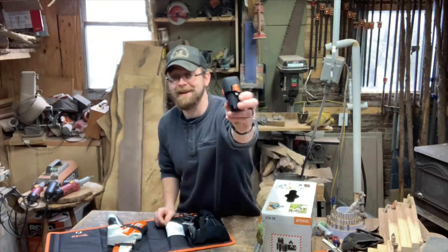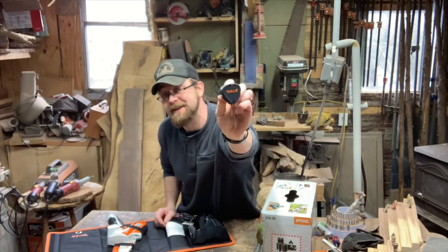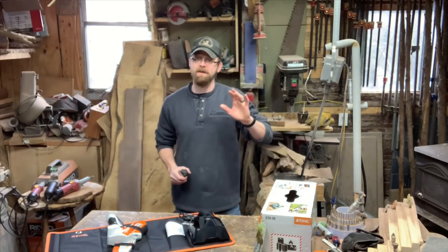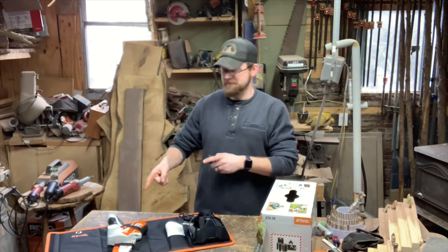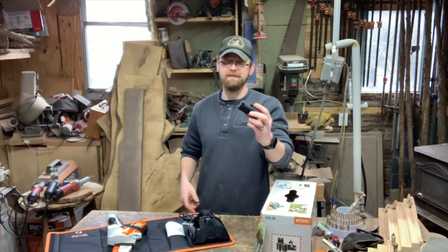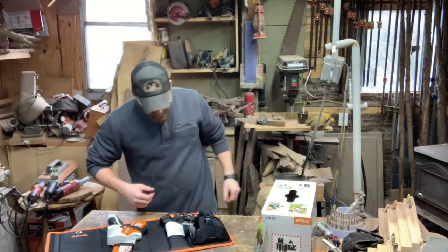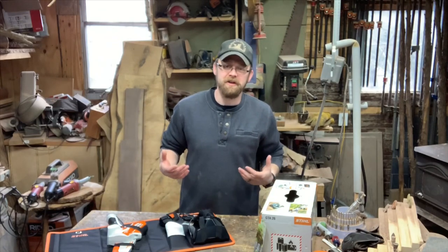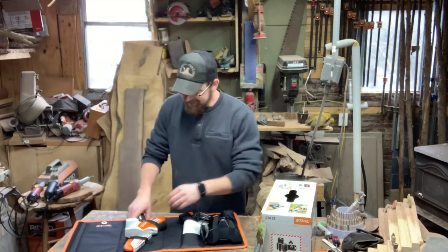This is nothing compared to the battery saws I already have, like my MSA 160 and MSA 200 — those cut like real saws. I'm not sure how this one cuts; this is like a small drill battery. But we'll see. It looks more like a toy than a real chainsaw but I love it already.